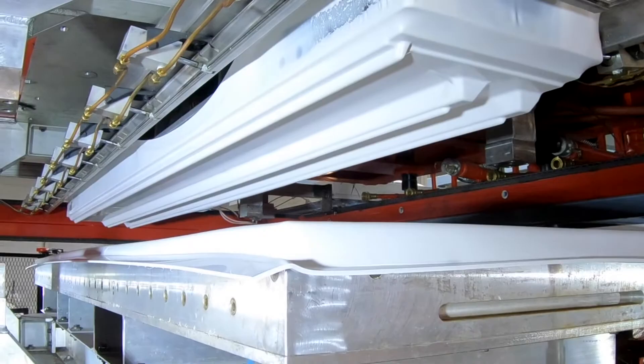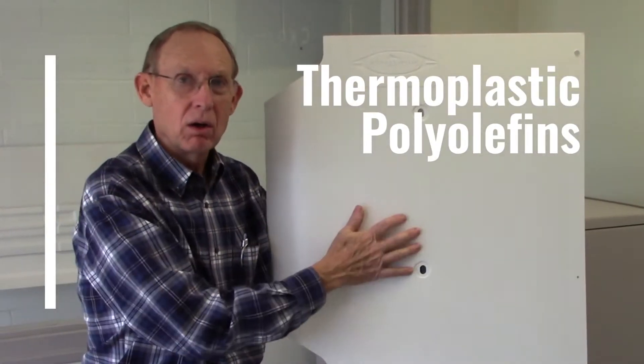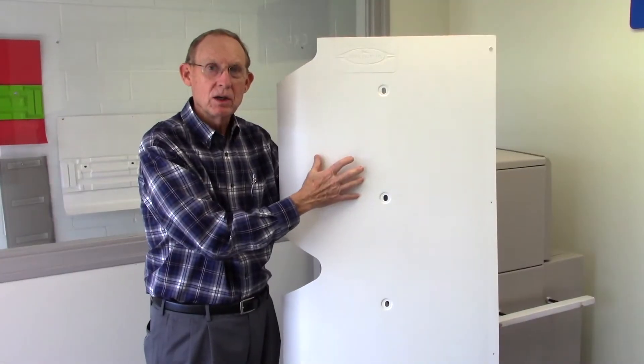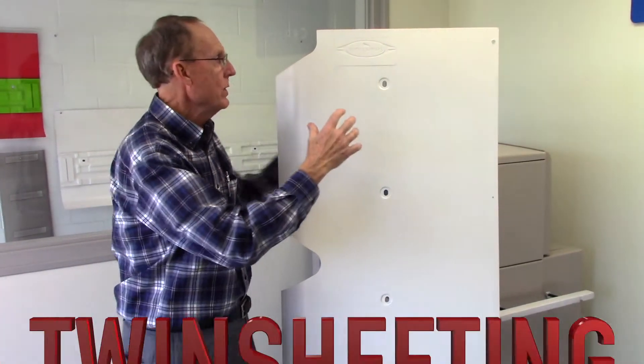The part I'm showing you is out of TPO. It's a perfect replacement for fiberglass. It's hard, it's tough, it's durable out in the sun. You can beat this with a sledgehammer. This is a side fairing for a tractor-trailer truck, and it's twin sheeted.